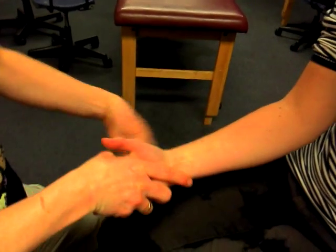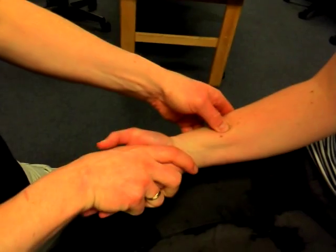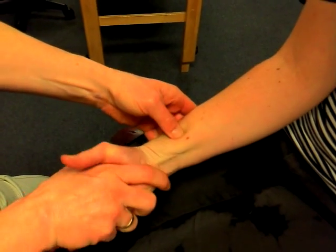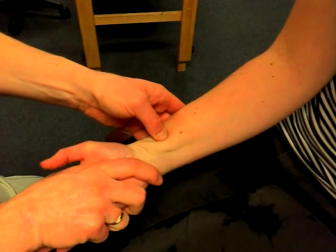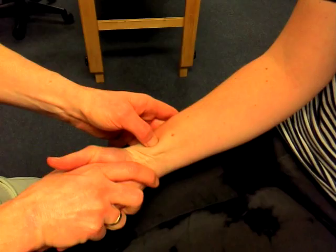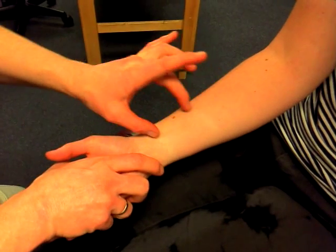And then you can get onto the radial surface, again pushing the flexors out of the way. Your person is continuing to pronate, and you should feel right in there is where the fibers start to drop off. And that is pronator quadratus.